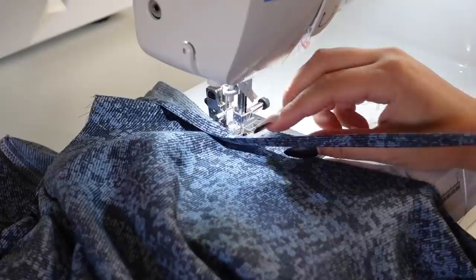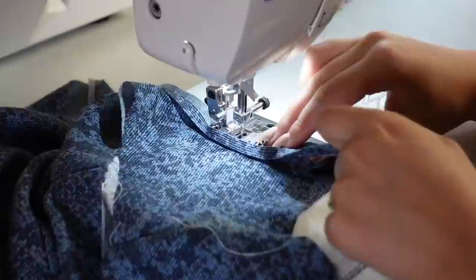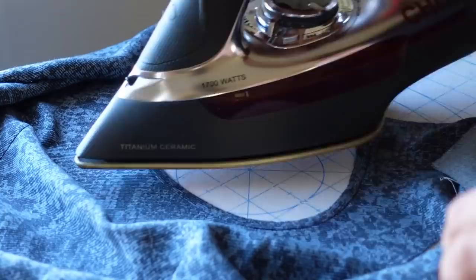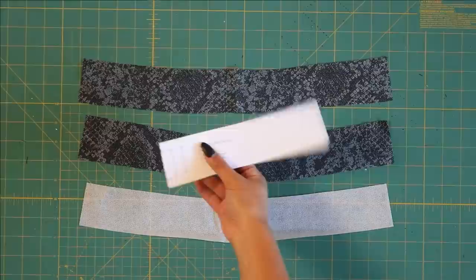If you haven't done this before I would definitely do a sample first. When you're doing this, also make sure you're just stretching the bias tape and not the keyhole cutout — I cannot stress this enough. If you stretch the cutout or straighten it out while you're sewing it to make it easier, you're going to end up with an extremely puckered keyhole. You want it to lay nice and flat.